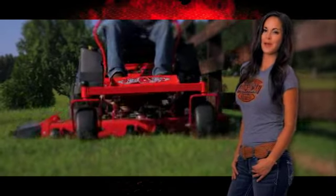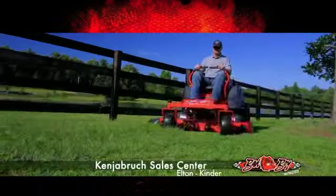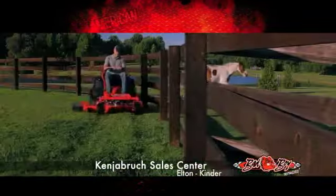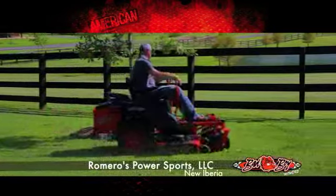Guys, there's just more to love about a bad boy. Built stronger to mow longer, Bad Boy Mowers are packed with more power, a better cut and smoother ride. So carve up to half the time mowing with our rockin' Zero Turn All-American Performance.